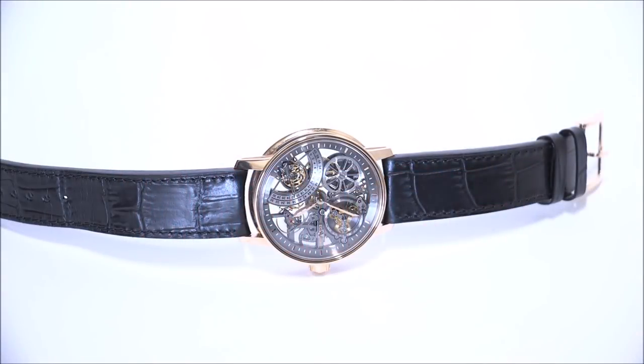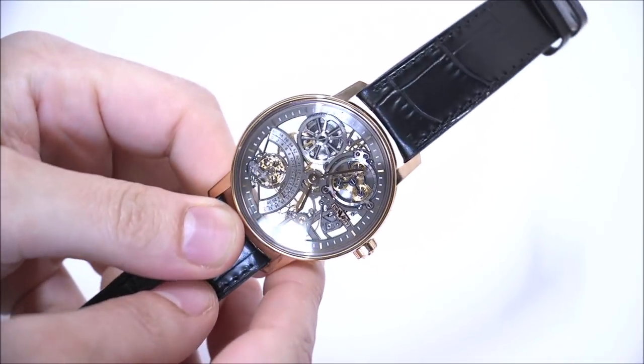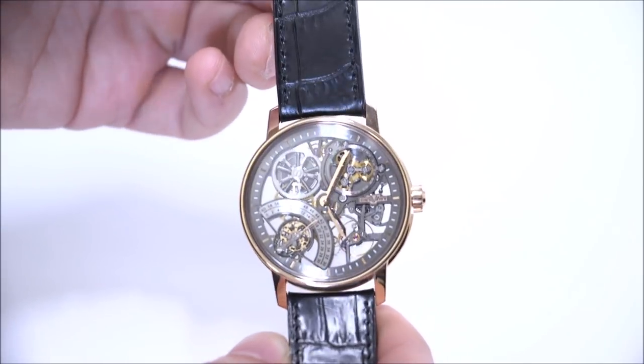Hey everyone, Arielle Adams here with A Blog to Watch. Please subscribe to our videos on YouTube and like this video if you find it useful. This is a review of the DeWitt Academia Skeleton, reference number AC.SKE.001 — I believe this is the first or one of very few skeletonized DeWitt watches that has been produced.